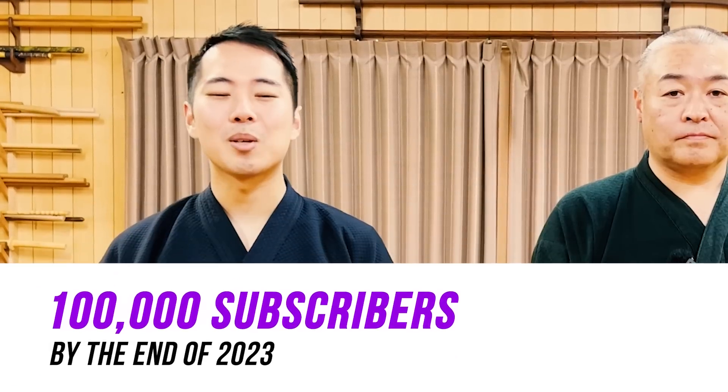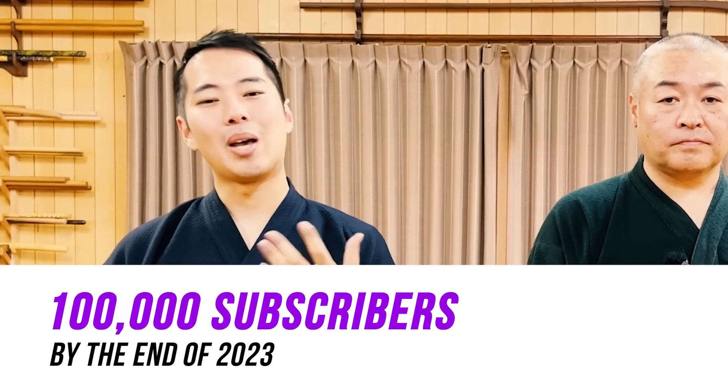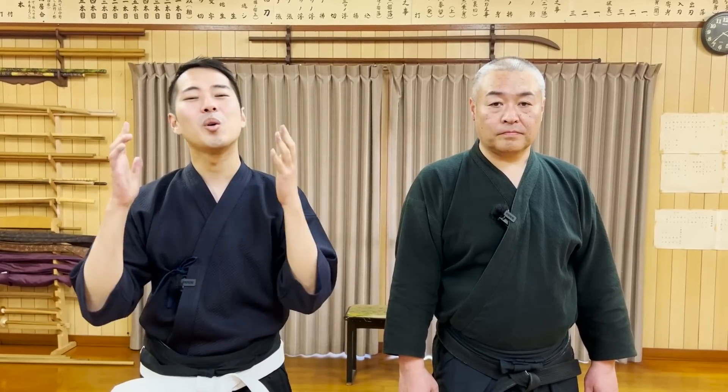Our goal right now is to achieve 100,000 subscribers by the end of 2023. If you help us at Chiga School, we'll be able to do so much more in the future — possibly doing more videos, selling merchandise, or even going to your city or country to hold seminars about this martial art.